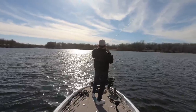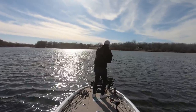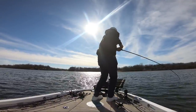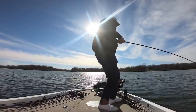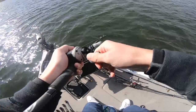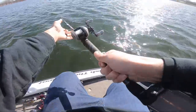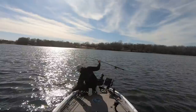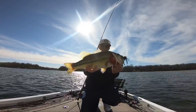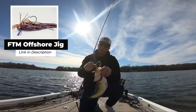Big one — there we go! All of these brush piles here, football jig, Fish the Moment offshore jig — right here, big one. These fish set up in these brush piles this time of year. I know it pretty well, so catching 15 pounds in three hours is definitely doable just with my experience out here. Look at that giant right there — Fish the Moment offshore jig, peanut butter and jelly color, 5/8 ounce football jig.